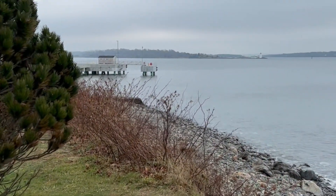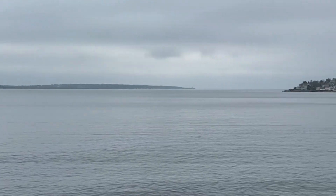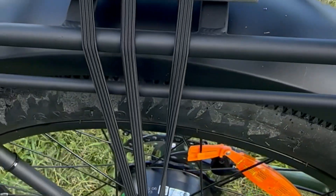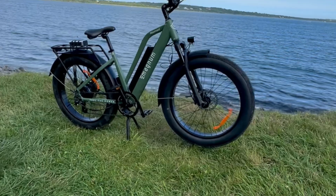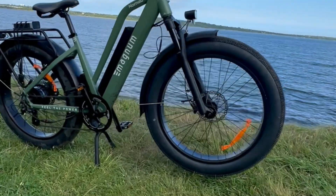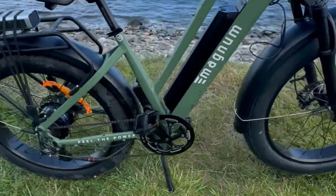As for cons — I don't really have one, but I want to say one more time: if you're not a big or strong person, this particular bike probably isn't right for you. My wife, who is 5'1", got on it, tooled around briefly, and said it was too big for her. Magnum does have smaller bikes, so don't worry. Overall, I give this thing an A-plus. I love it, it's awesome, and I'm definitely keeping it. The problem now is my wife, son, and daughter all want their own e-bikes.